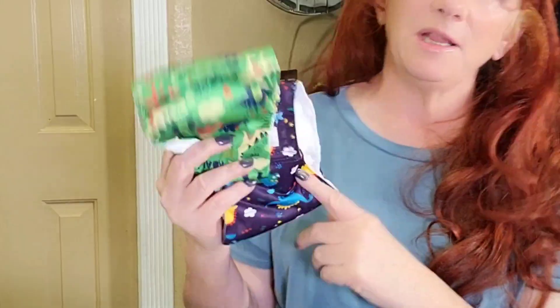Hi, I'm Diana. I was given these dog belly bands in return for my review. Some people call them male dog diapers — they're all the same thing.